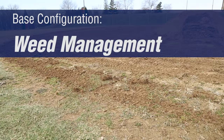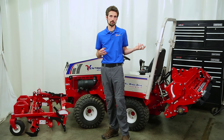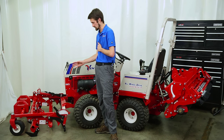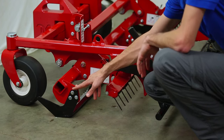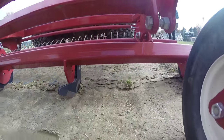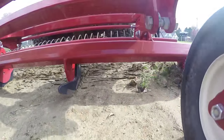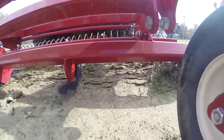The first base configuration is for weed management. You can see the back is lifted up and it's not doing any work. The front is set in the float position from the operator seat. The only thing engaged in the ground is the front renovation blades. Depending on how compacted the ground is, you may be required to put weights on the front — there is enough room for six weights.